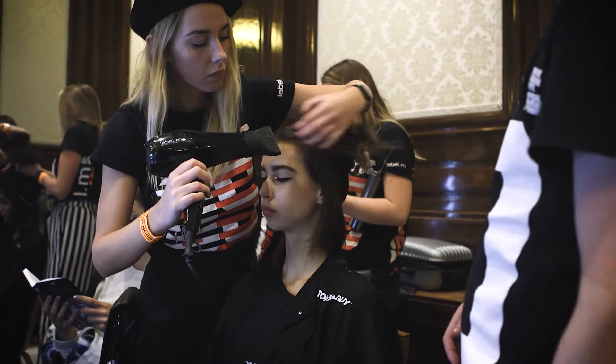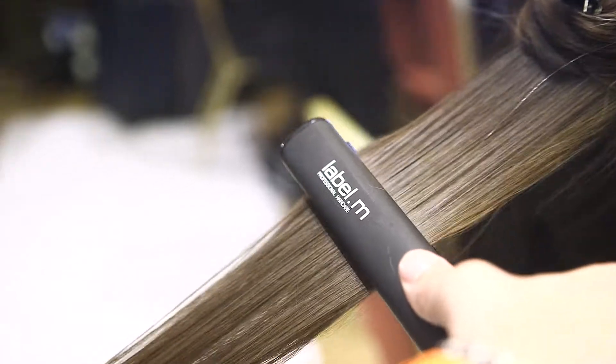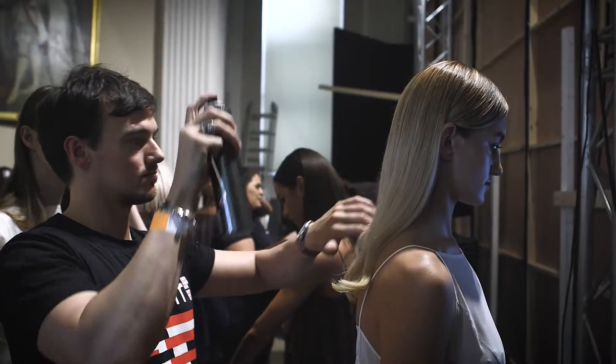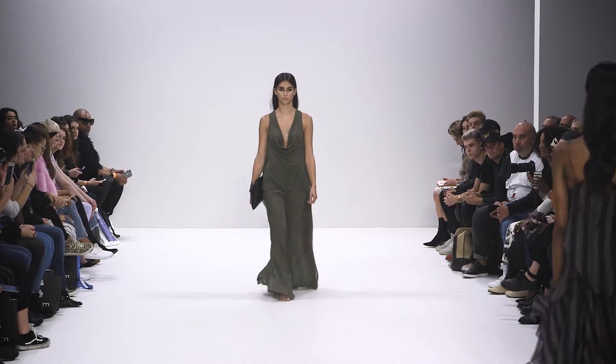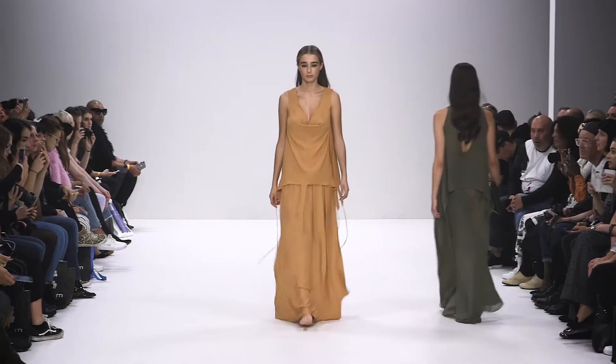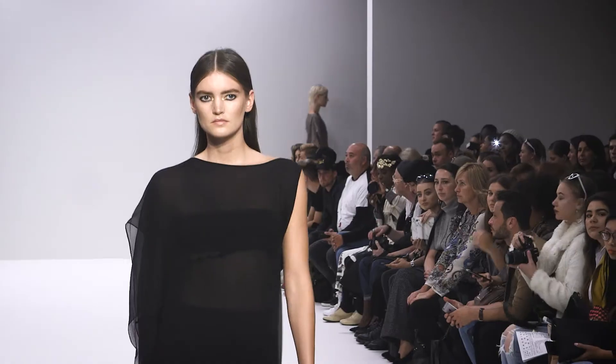London Fashion Week gives us a great opportunity to put into practice all the techniques that you would learn on the Toni and Guy Session and Editorial course. Everything that you're going to be seeing over the VTs and through the shows that we've been doing — you can actually learn with the artistic team who are heading up the shows and working behind the scenes, and learn those techniques to create your own looks.